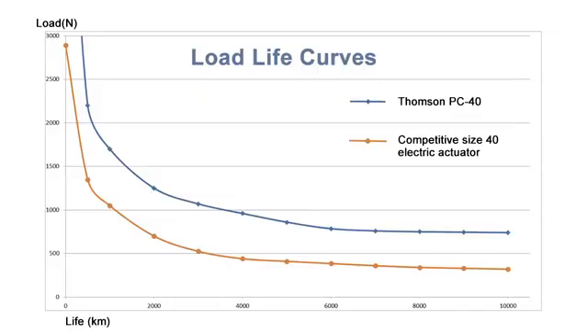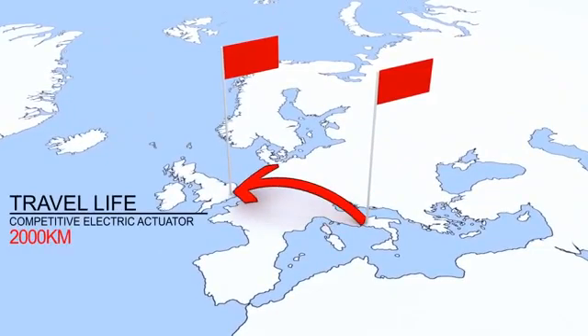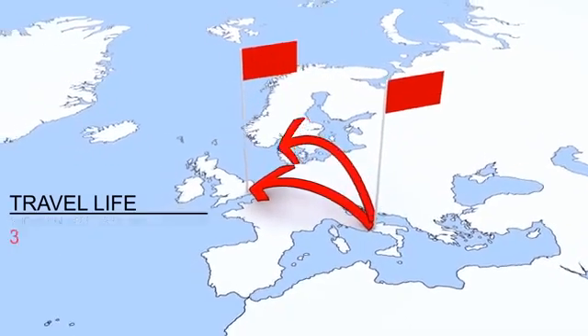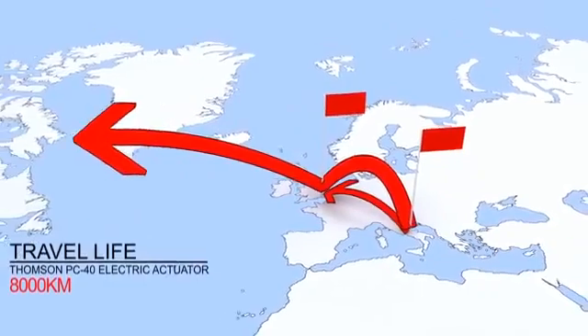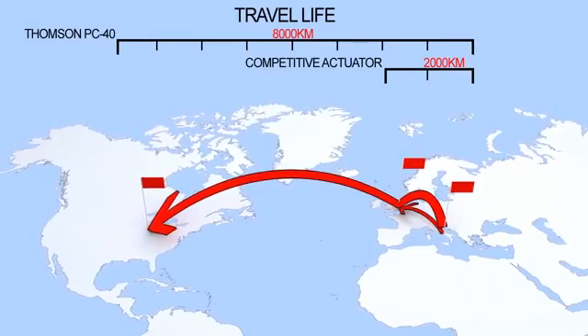At an intersection point of 750 Newtons of load, the competitive screw only travels 2,000 kilometers, whereas the PC40 screw travels 8,000 kilometers. To give you a feel for that distance: the competitive screw at 2,000 kilometers represents the distance from Rome to London, whereas the PC40 screw would allow travel from Rome to London and then continuing on from London to Chicago — a great disparity in travel life, which gives you much higher reliability and longer machine life.